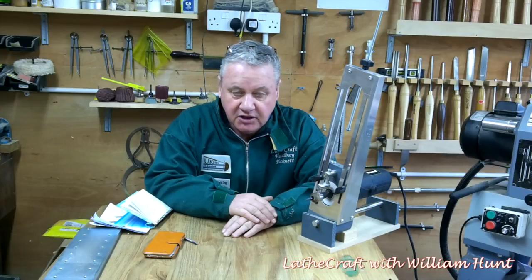Hi, William here again. Thank you for joining me on this fifth video concerning my learning curve with Paul Howard's fluting jig. This next project is going to be split into two parts: Part A will be the planning of the task and Part B will be the execution. I'm doing that for two reasons — firstly I'm extremely busy this week, and secondly, having done four tasks with this fluting jig, it's become quite apparent that planning is extremely important to avoid frustration and wasting time and wood.